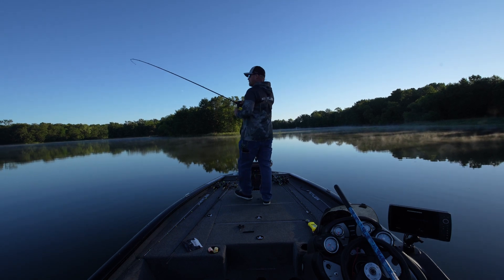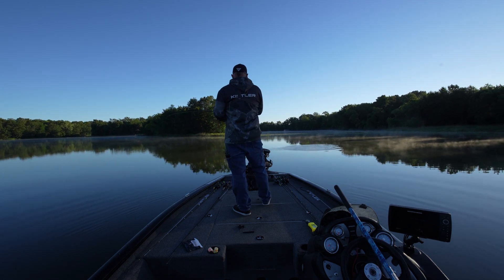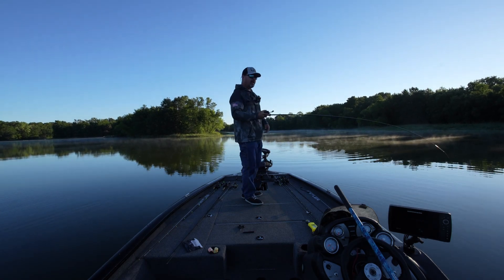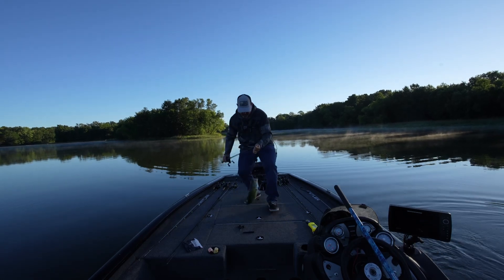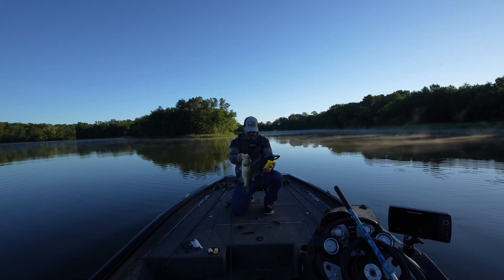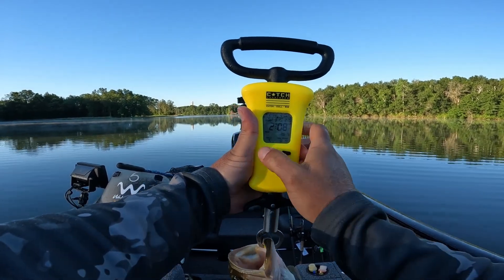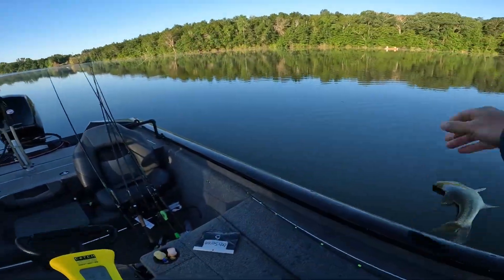Got picked up again — there we go! They want the soft plastic, they don't want anything else. Oh he is mad — he will call on my total weight. We're at 12 pounds, we want that 15-pound mark. Two pounds eight ounces — we're at 14 even. Hell yeah, thank you buddy!